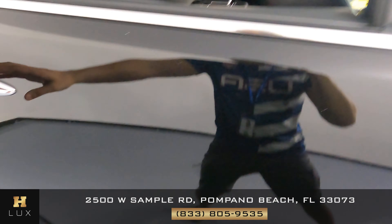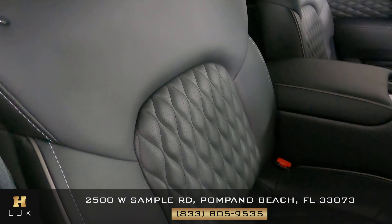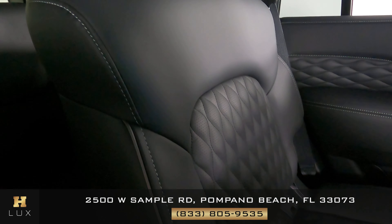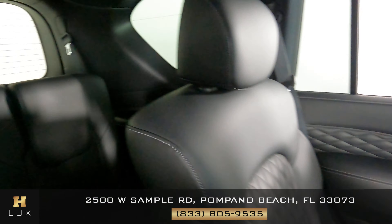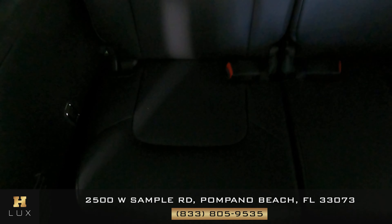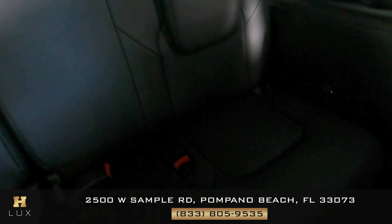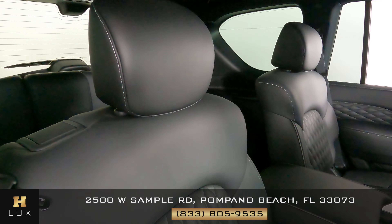Now let's move on to the back and start with the seats. We're checking to see if there's any kind of wear and tear or damage to the leather. Looks perfect. What about the other side? Looks perfect as well — I'm not seeing any kind of damage. The back seats are all in perfect condition.